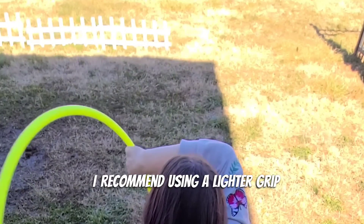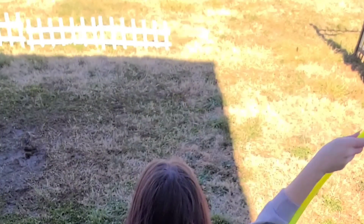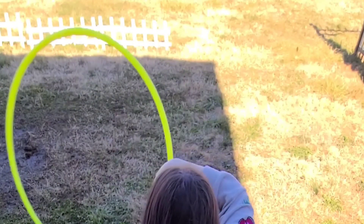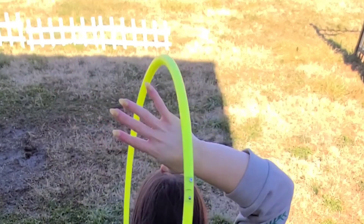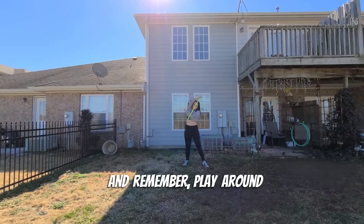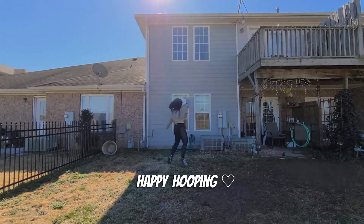I recommend using a lighter grip. And remember, play around and have fun. Happy hooping.